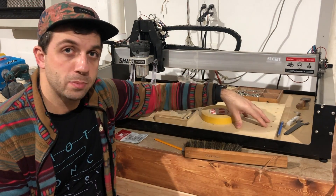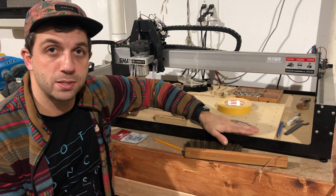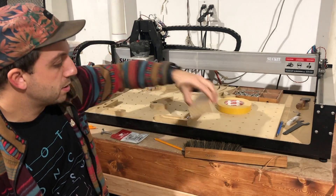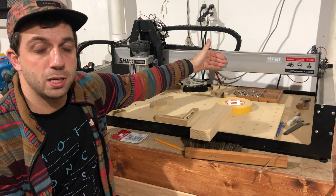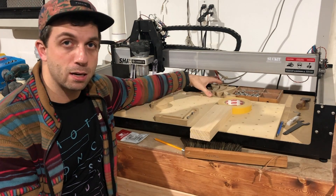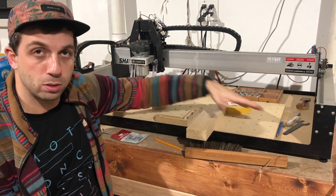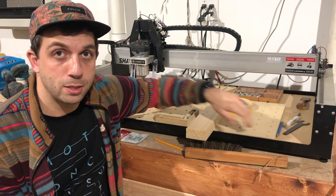It also has a couple of other nice benefits. One benefit is that it raises the base piece up a little bit. So if you have a piece and you want to overhang the front edge — because some of the machine's capacity is over the front edge — the wasteboard lifts it just enough so that you don't have to contend with the front rail and try to clear it.